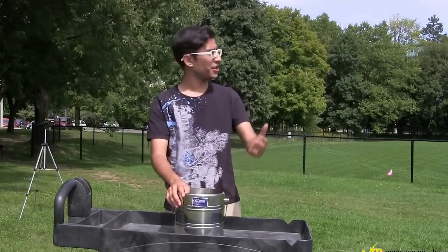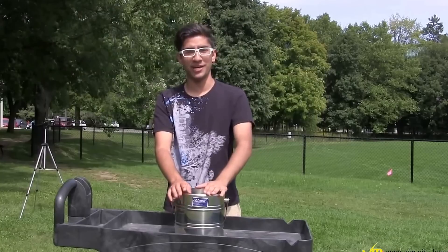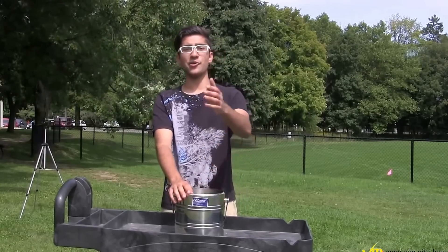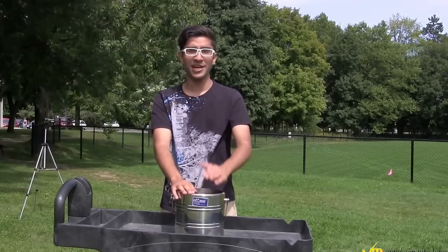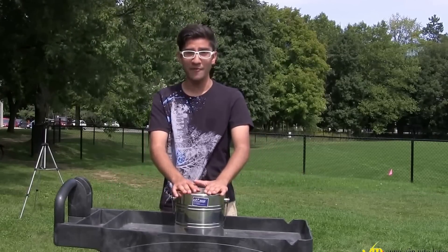Hi, I'm Mo Qureshi, and I'm here at the University of Toronto Mississauga campus, and I'm going to do the ALS Ice Bucket Challenge. I've collaborated with my good friend NerdRage on this, and NerdRage and myself have personally donated $100 to the cause, but we decided to do this demonstration for you anyway for science.